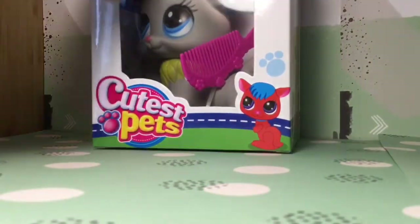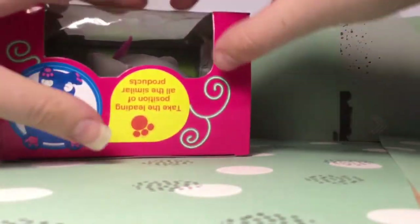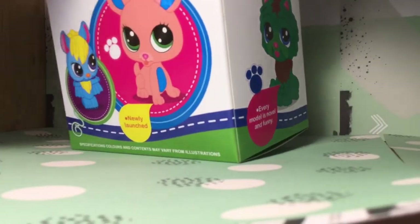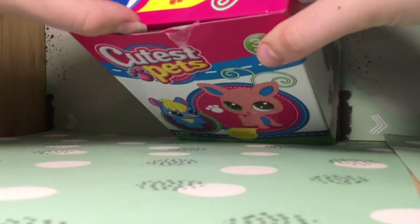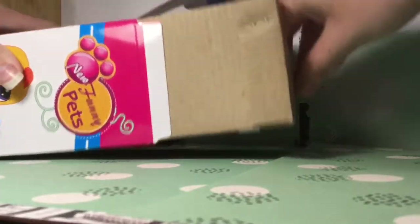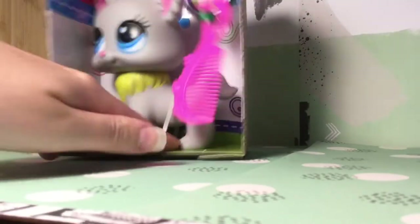It comes with what looks like a comb. Anyways, we're gonna open this and see how... I wonder what it feels like. We'll just see. This sticky tape. Oh my god. What the heck? It looks even better. I think I need scissors. I'll be back, guys.